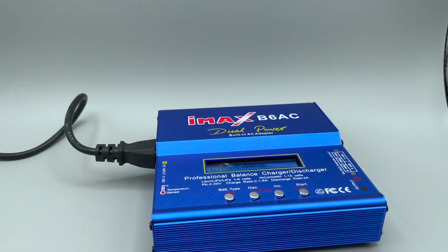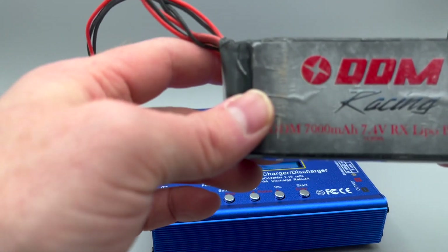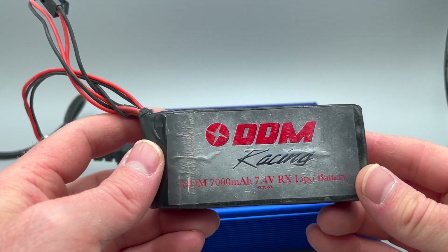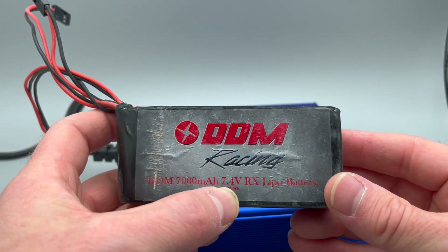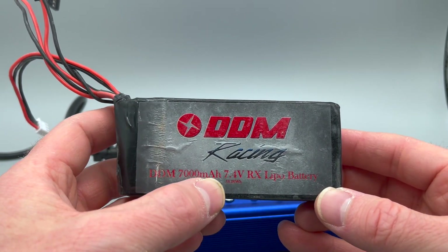The first thing to do is determine what kind of battery you have. I'm going to show a couple of examples. This is a common one that people use — one of our lithium polymer battery pack receivers. This is a 7.4 volt lithium polymer battery at 7,000 milliamps.